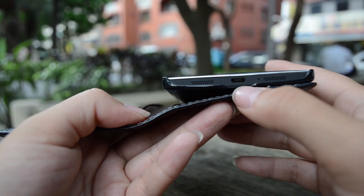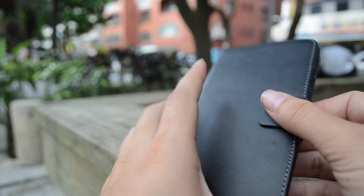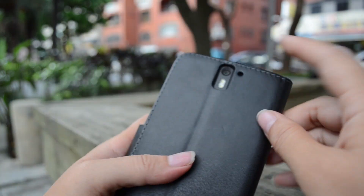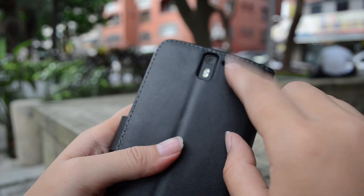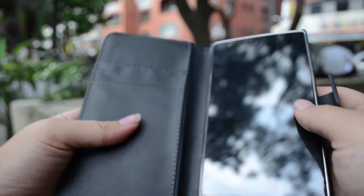It fits quite well. There's room there for the USB to be plugged in. The speakers are accessible. The magnet's really good. On the back, we have the microphone — it even has a little hole for it. Overall, the case feels very, very premium.